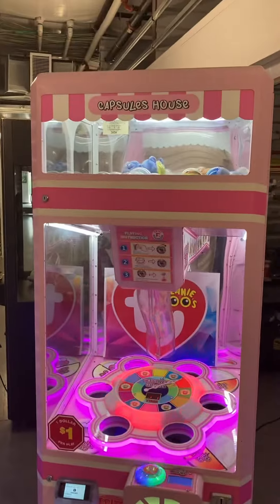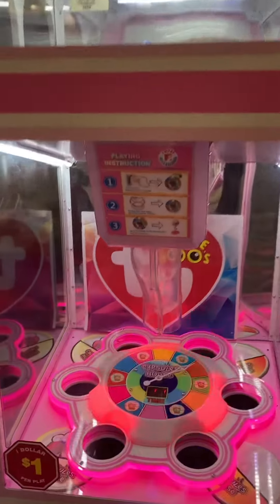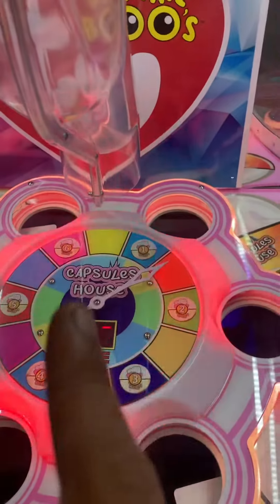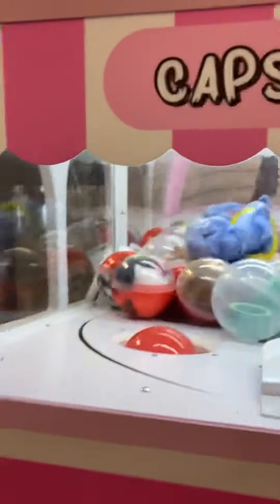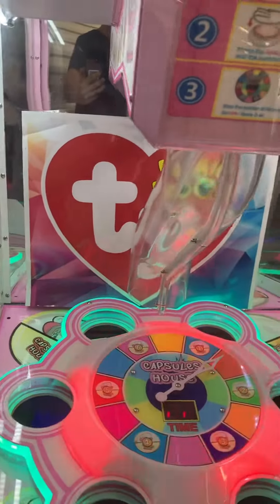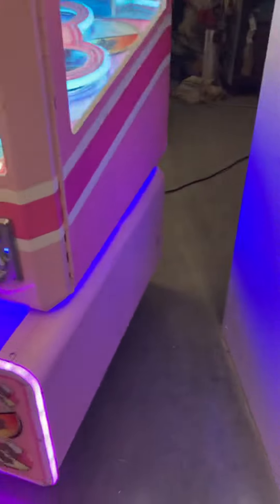The back door is just taped shut. The goal of the game is to use hand-eye coordination to stop the moving arrow on one of the prize capsule numbers, and then you'll win a capsule prize — which currently we are advertising tied beanie baby stuffed animals.